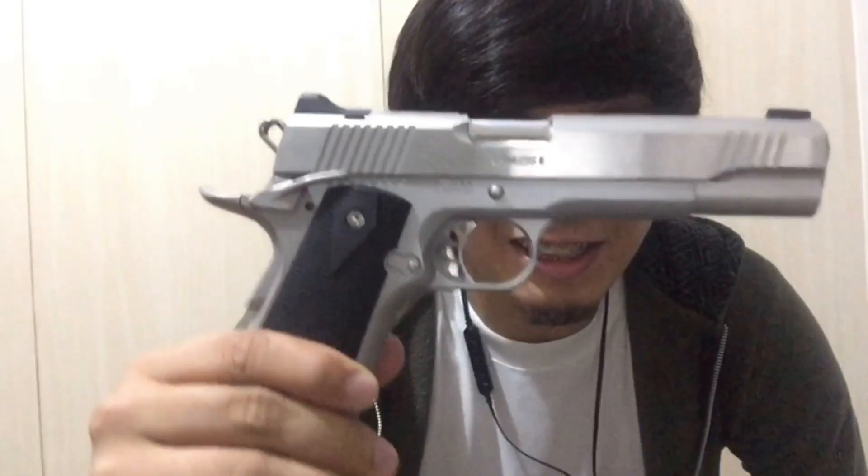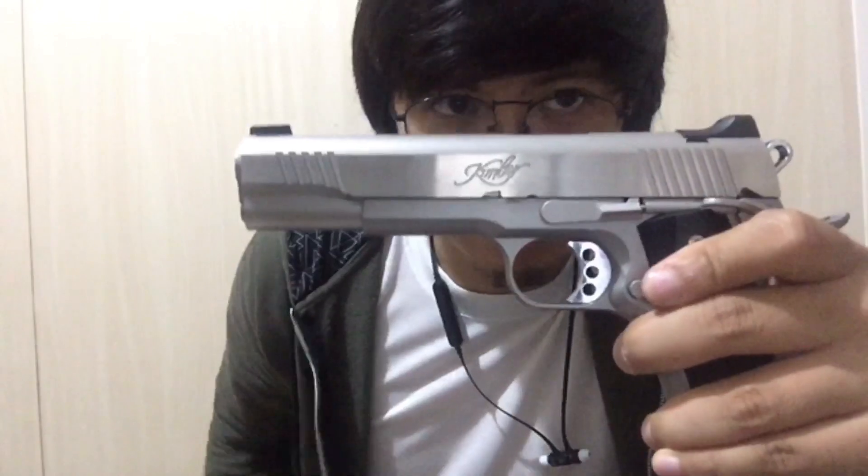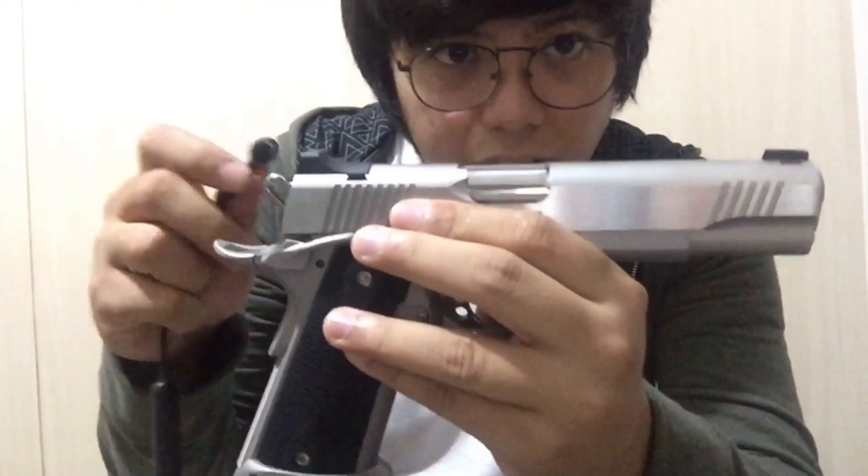Basically this is your Predator 1911 by King Arms, but enhanced with a stainless steel slide and other modifications. I'm going to share what they changed — first is the sights.